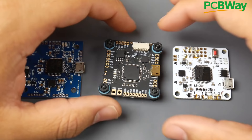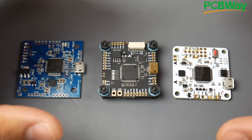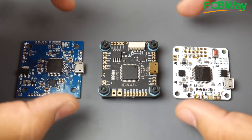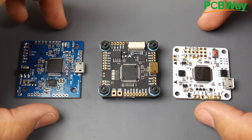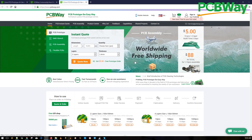Hey, what is up guys, and welcome back. In this video we begin showing you how to build your own flight controller, customize it, and design your own PCB for your own custom flight controller. But before we begin, we need to start step by step, and the first step is the anatomy of the F4 flight controller — what components are a must-have and what are the extra features you can add.